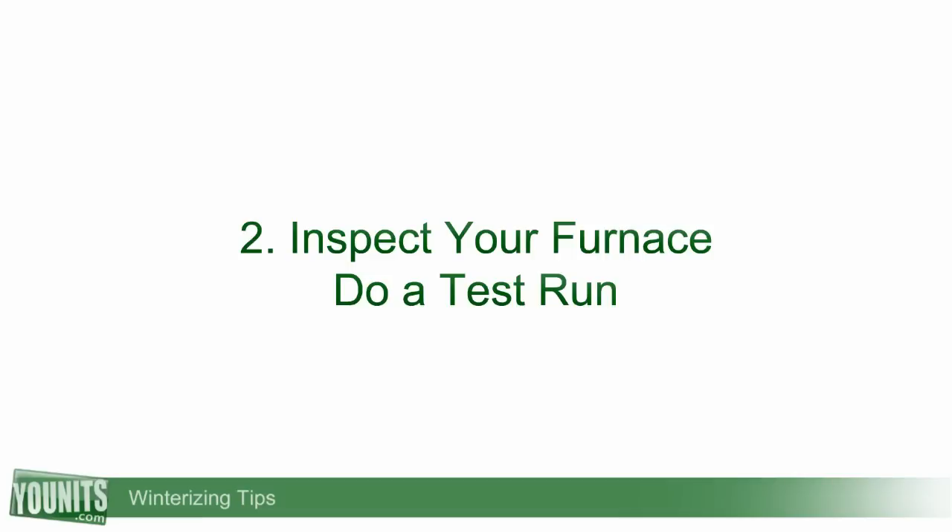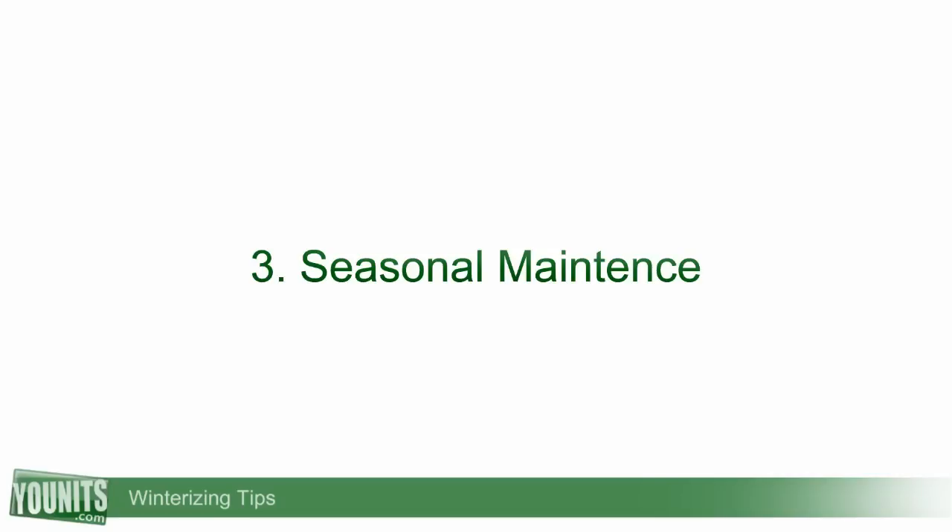Next, go down and start with your furnace. Do a little test run — crank the thermostat up to 80 degrees and see if the unit clicks right on. If it doesn't, get a qualified professional over right away to check it out. You want to make sure your furnace is running so you don't have to feed the fireplace all winter.